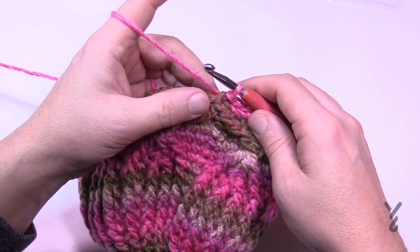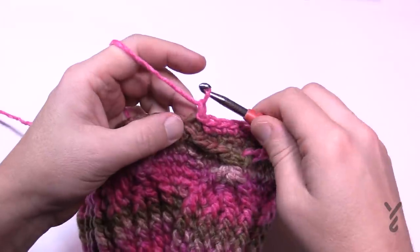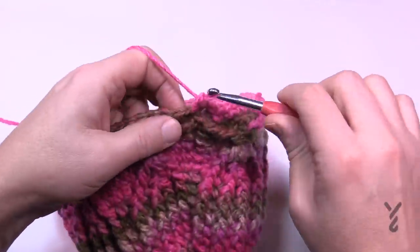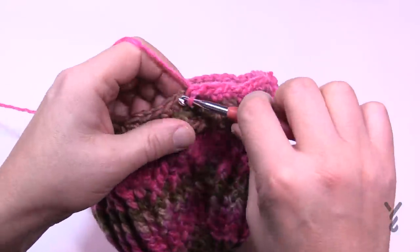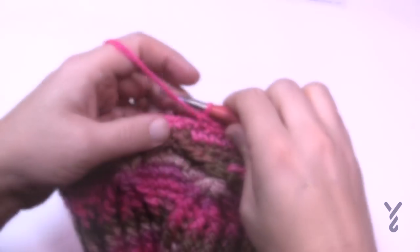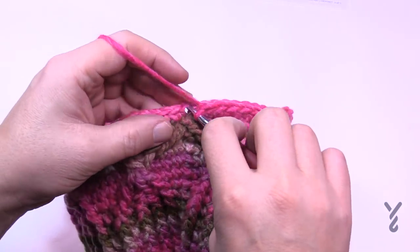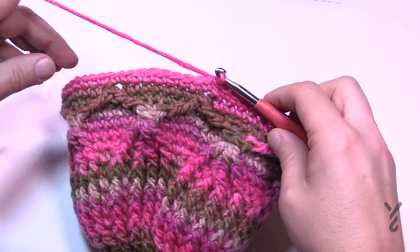Round eighteen: simply chain up one and do one single crochet in each stitch all the way around — nothing to worry about here. One single in each, join to the top of the first single crochet. Then we'll begin round nineteen.